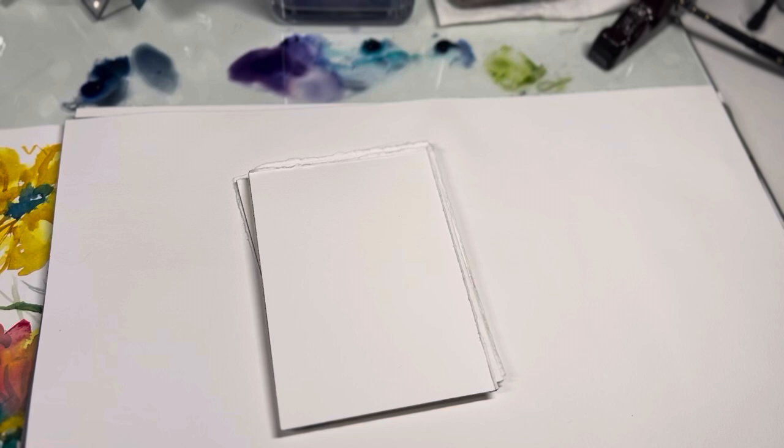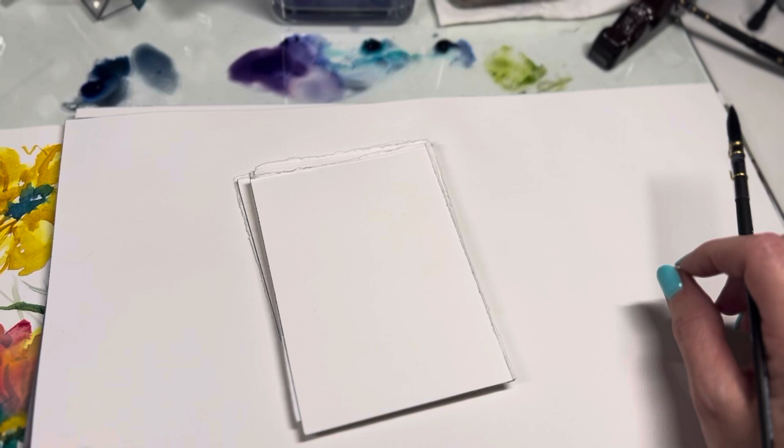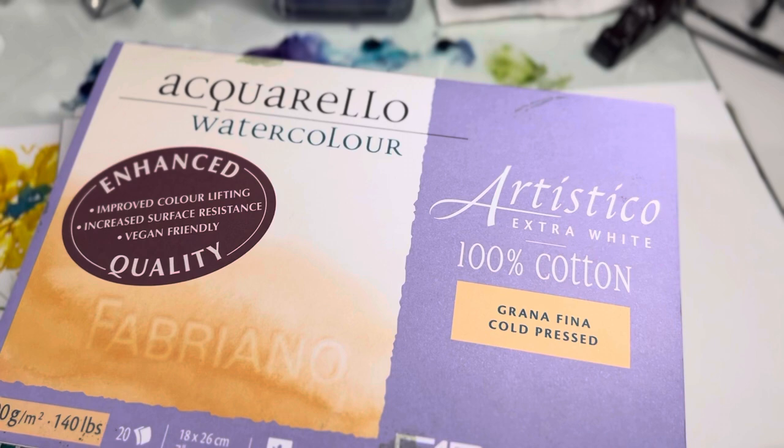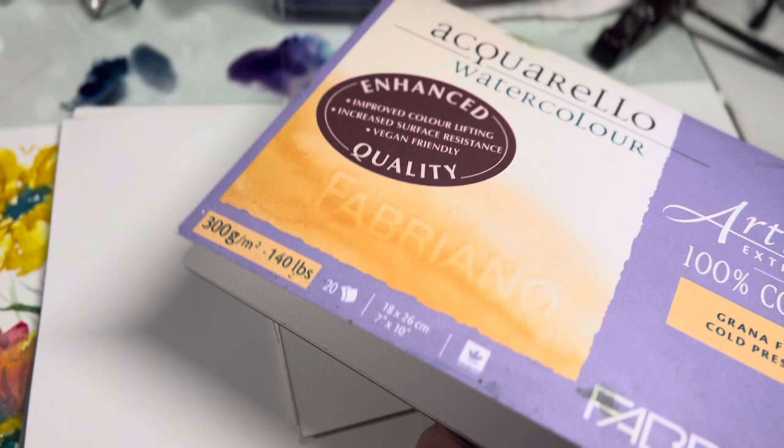Whatever watercolor paint you use is not as important as the paper. I'm going to use 100% cotton paper. If you don't want to buy a watercolor pad, something like the Fabriano 100% cotton watercolor block — I paid $19.99 for this and it has 20 sheets — is great because it's a block, all gummed up, and you just loosen the side to get it off. You can practice watercolor on little squares.